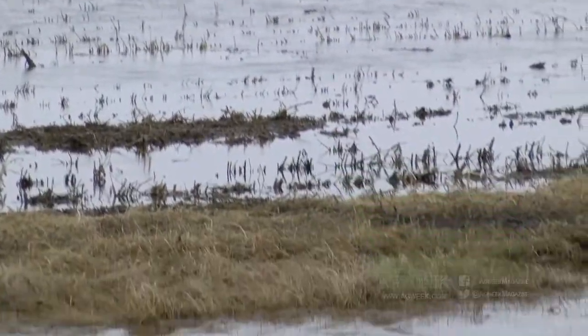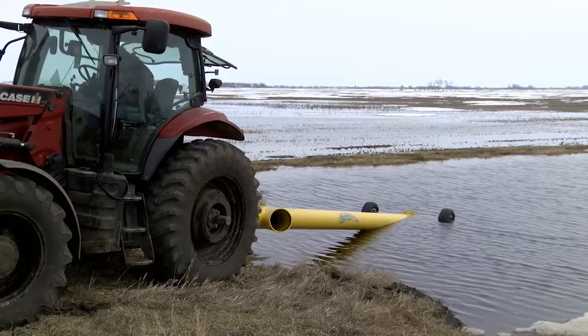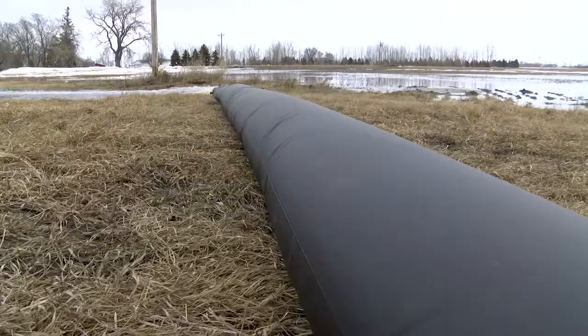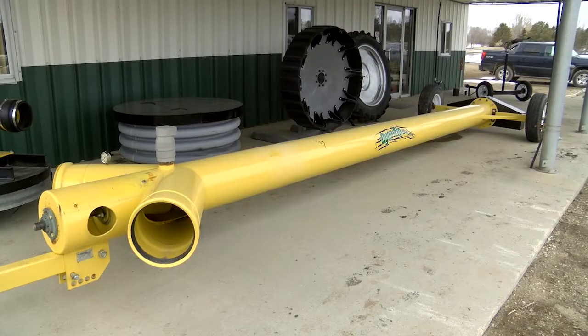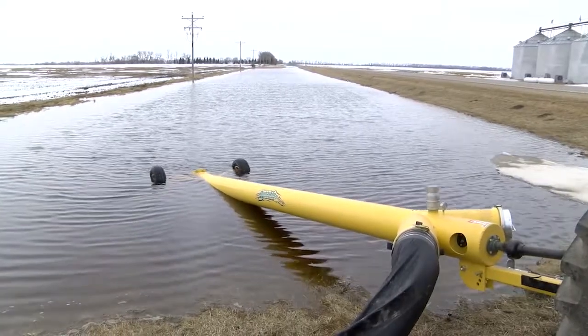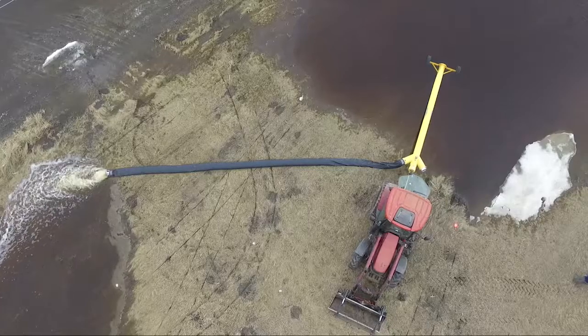Of course, this is the time of year a pump like this is most in demand, but Rosendahl says the Dynaflow can be used in many ways. The pump can be used for flood irrigation, just transferring water. They've used it on construction sites domestically. It's got multiple uses. And the pumps aren't just popular here on the plains — Dynaflow has pumps working around the country and as far away as Australia.